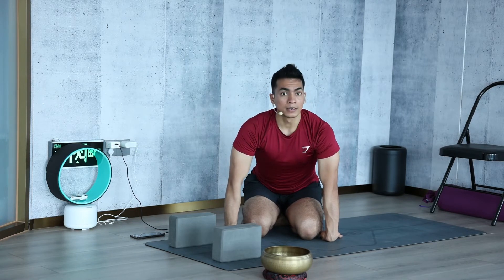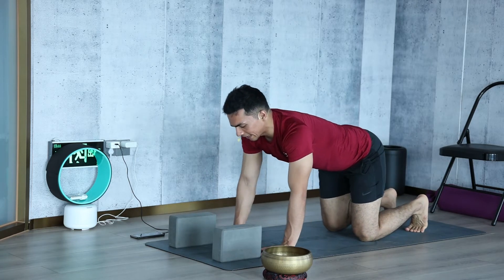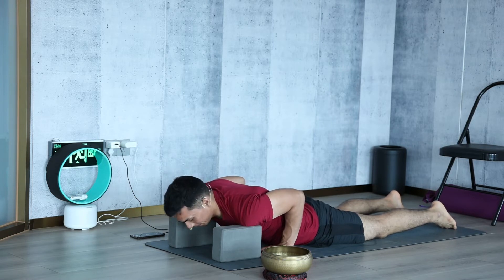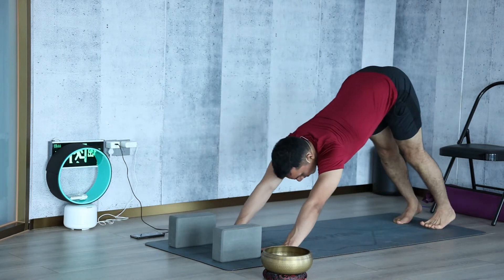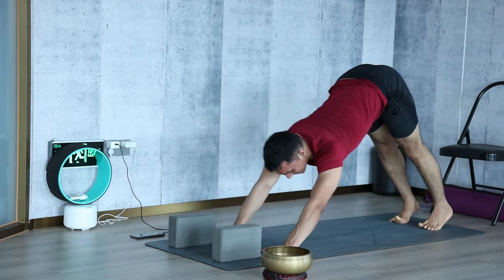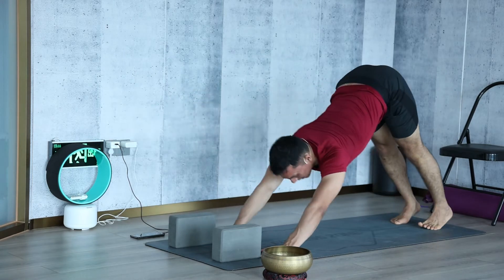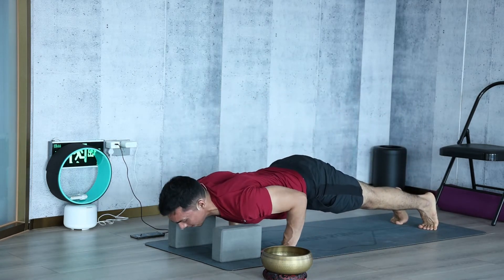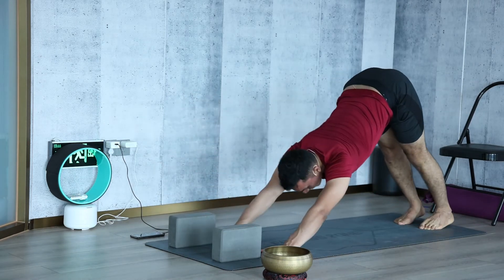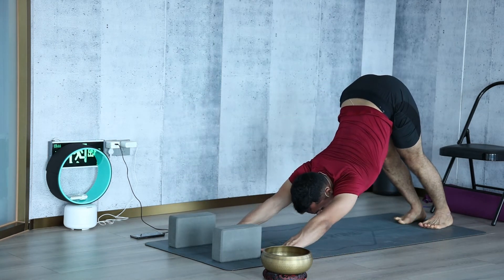Now place the palm behind the block again and go back to Downward Facing Dog. From there, inhale forward to plank pose, exhale lower the body to Chaturanga without touching the block if possible, inhale back to plank pose, exhale go back. Repeat this for five rounds with breath, trying to breathe steadily throughout, then drop the knees down.